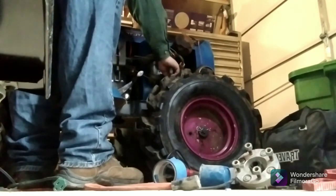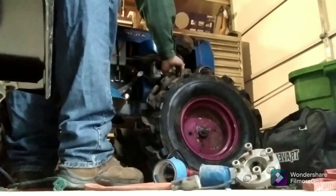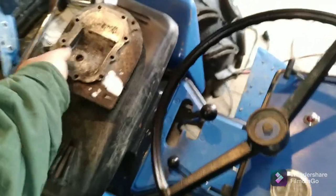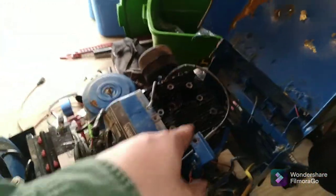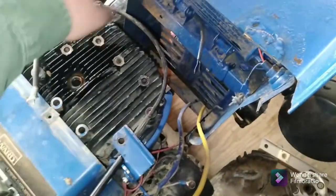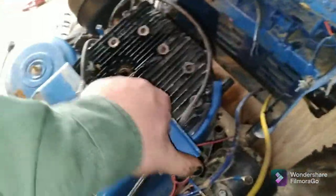I just took all the bolts out of the head here. Here's the 16 horse head. We're going to go ahead and take this off and then compare the 15 horse to the 16 horse and see if anything's different — wouldn't surprise me if there's nothing. This is the first time I've taken this head off of this motor, so let's take a look.